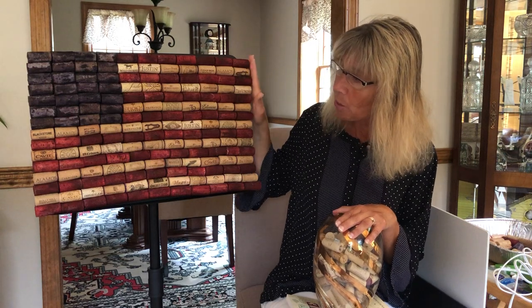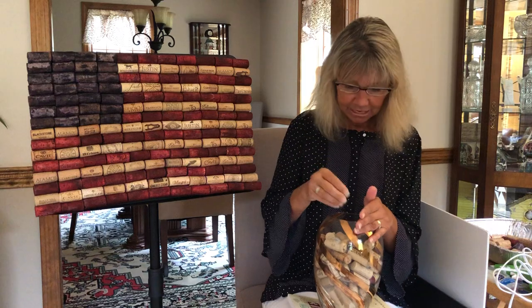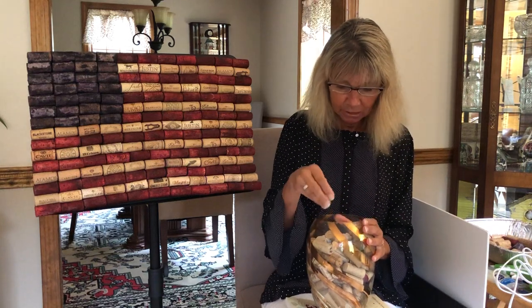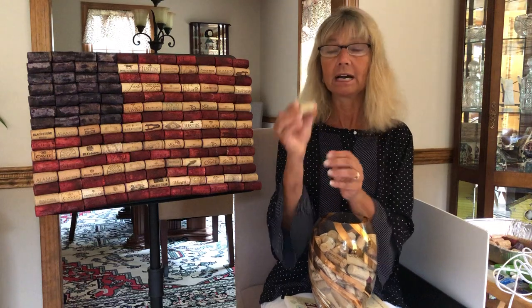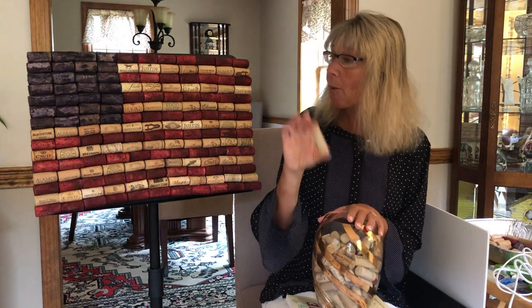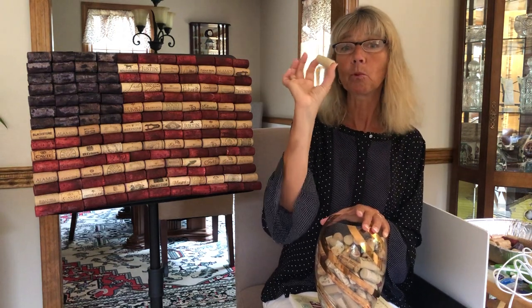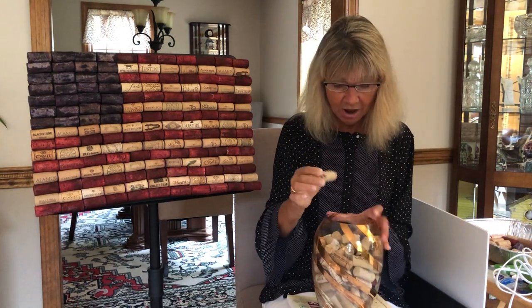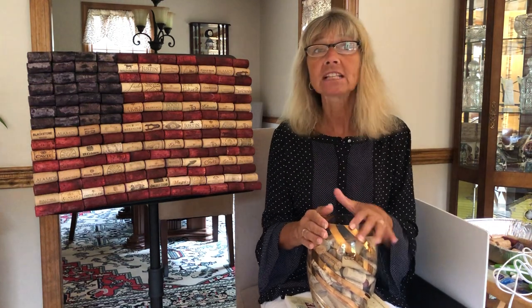I want to let you know I used all natural corks. Some corks now are the rubbery type — I think this is one here — and I used all the natural ones because of the dyeing. I think the natural corks take the dye better. You could try the rubber ones, but I did not. I just picked out the natural corks.